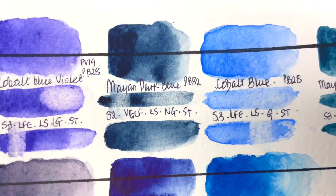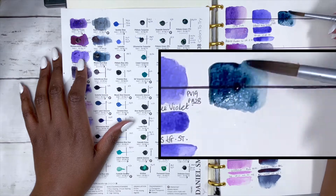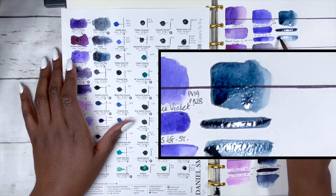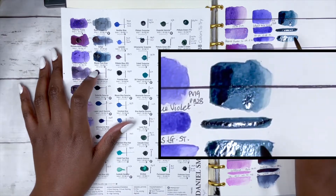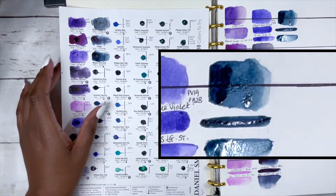Then you also get Mayan Dark Blue, PB82. I don't know which of the two I would actually pick — it's quite tricky. It's series 2, very good lightfastness, low staining, non-granulating and semi-transparent. I think the Mayan Blue leans a little bit more towards a warmish blue and the Indigo is a little bit cooler, but both are just so stunning.